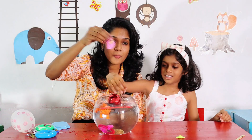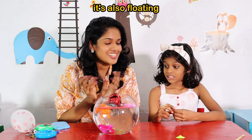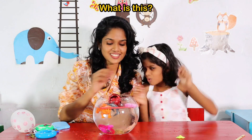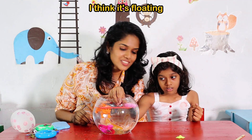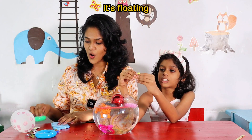What is this? What is this? A toy bag. A toy bag, right? A little bag. Bye-bye. It's also floating. Then, what is this? I think it's floating. Right. It's floating.